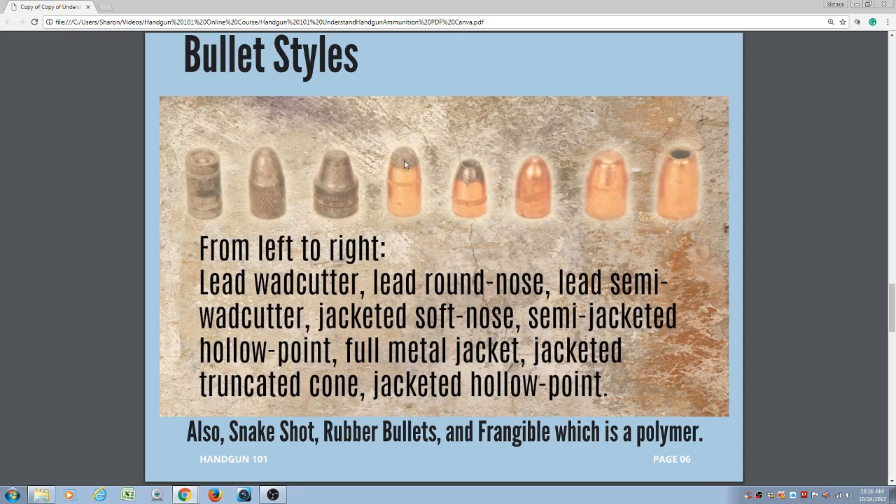Lead is really soft and upon impact disintegrates quite easily. Lead bullets are best used when shooting steel or animals that you don't intend to eat, because the lead can be distributed throughout the meat and you could end up ingesting some lead. The jacket is made of copper. Copper is slightly harder than lead, which holds the integrity of the bullet a little bit better upon impact. Remember that the rifling puts a slight twist or spin on the bullet, which stabilizes it when it exits the muzzle.